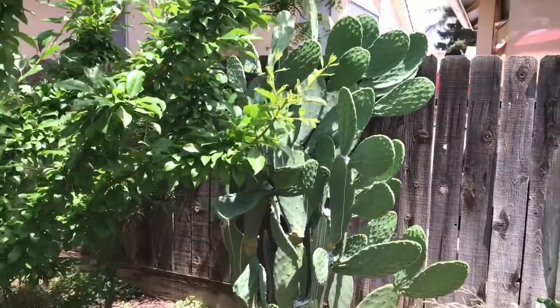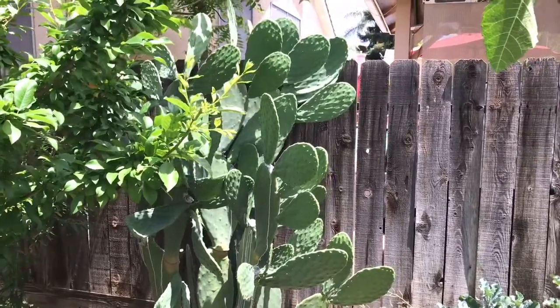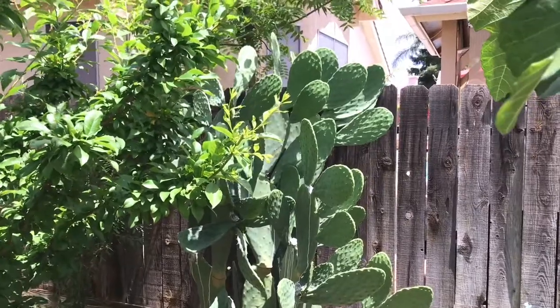It's an interesting plant, and the reason why I planted it is it is a great superfood. That's why I planted this nopales cactus.